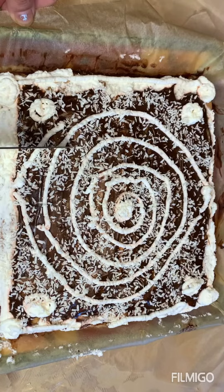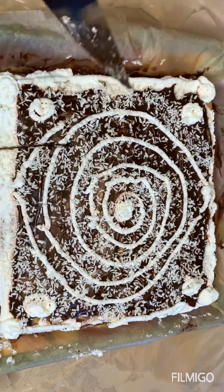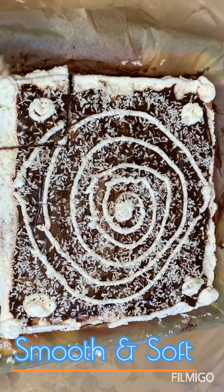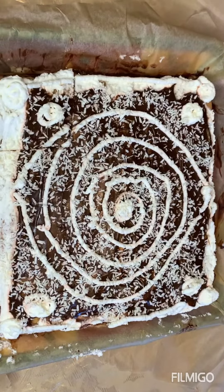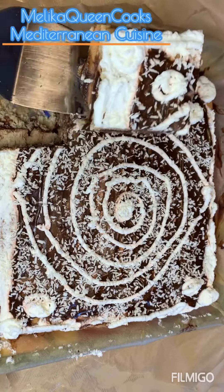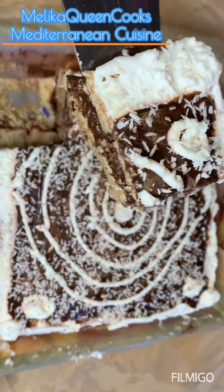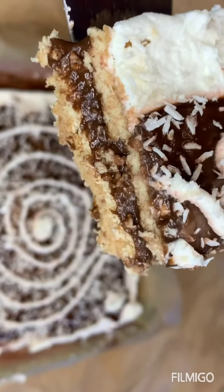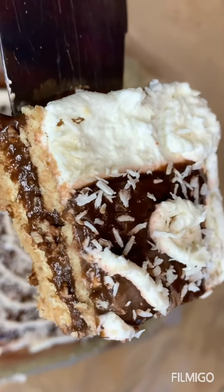I'm going to get a piece on the corner. Should have brought me a square. This is the texture of the cake. You see the layers — you have that chocolate layer, that peanut butter layer, and we decorated it with coconuts.